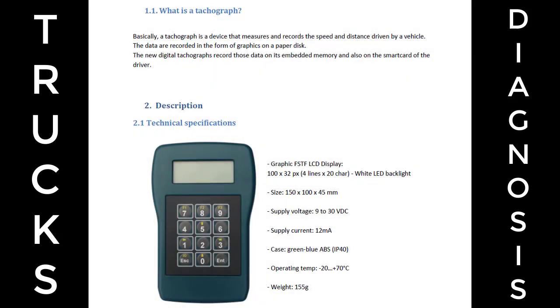What is a tachograph? Basically, a tachograph is a device that measures and records the speed and distance driven by a vehicle. The data are recorded in the form of graphics on a paper disc. The new digital tachographs record those data on its embedded memory and also on the smart card of the driver.